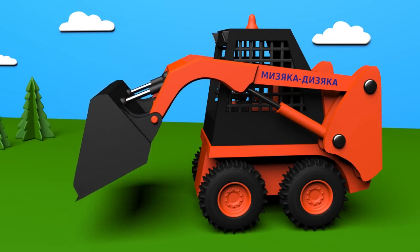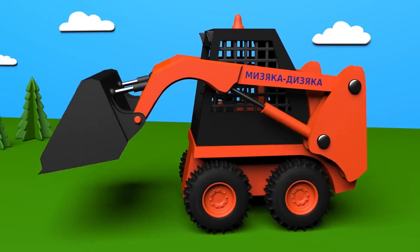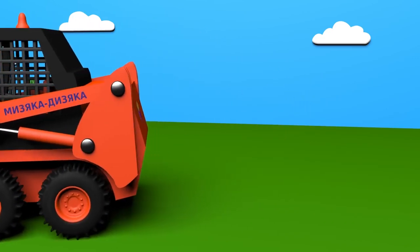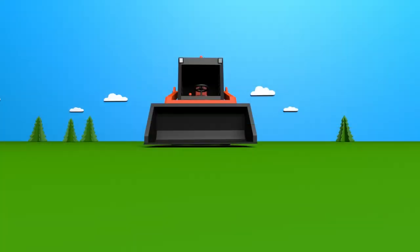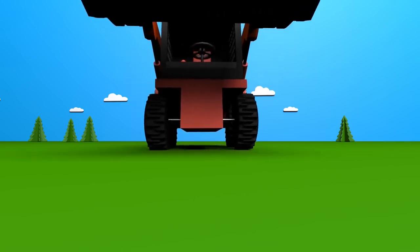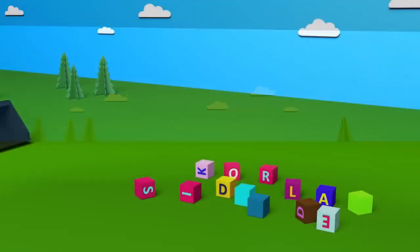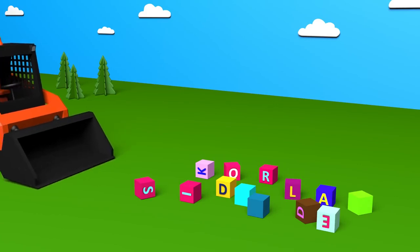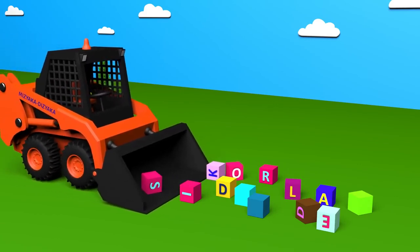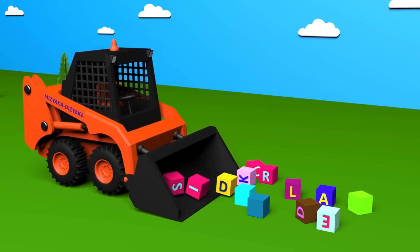A skid loader has grouser plates. A skid loader has a wide bucket. With it, it can lift various loads and transport them from place to place.